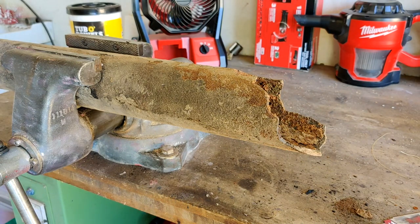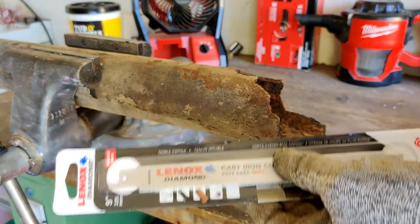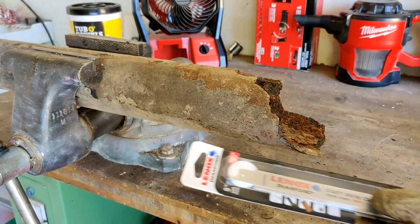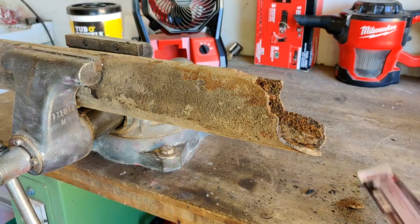You'll need to use a reciprocating saw, of course. You need blades. I like these diamond blades. They also make carbide ones like these — it's really up to your own preference. I would suggest buying both and just seeing what you like better.